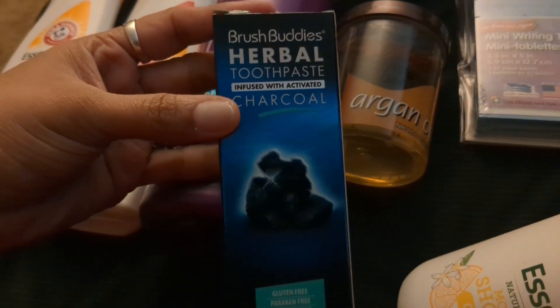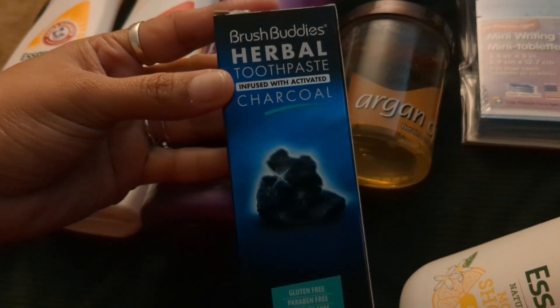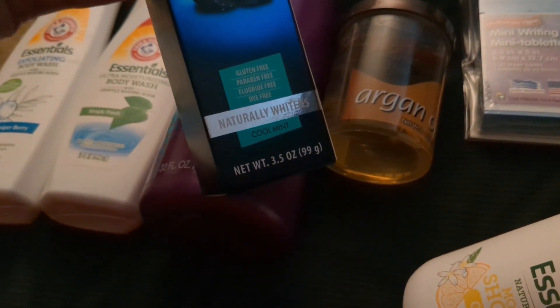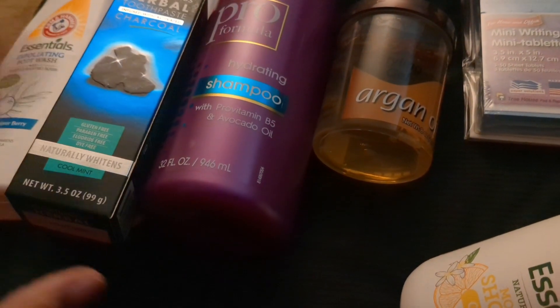Another thing Sean and I always pick up is the Brush Buddies herbal toothpaste infused with activated charcoal — gluten-free, paraben-free, fluoride-free, dye-free — it naturally whitens. It's one of our favorites from Dollar Tree that we pick up regularly.